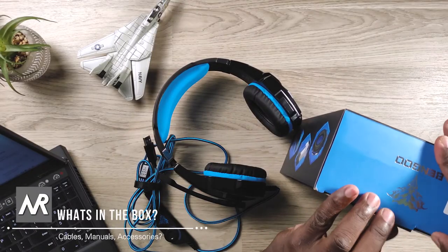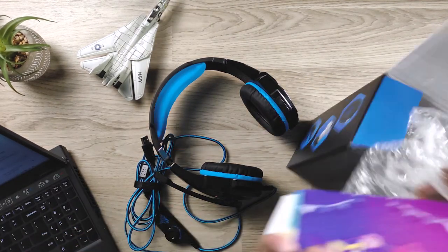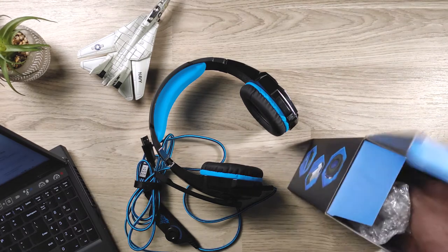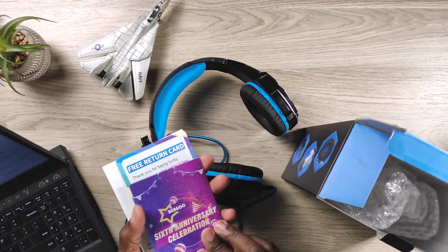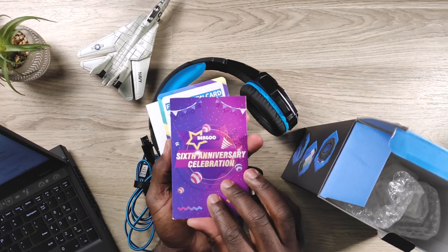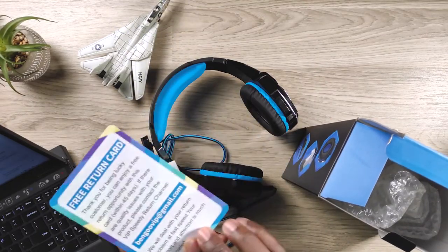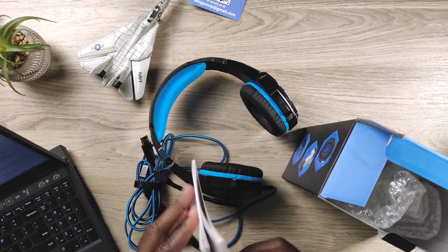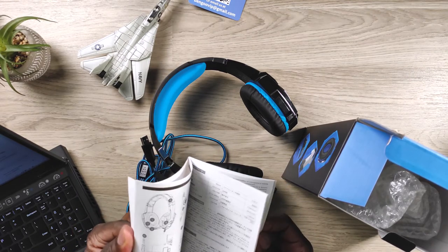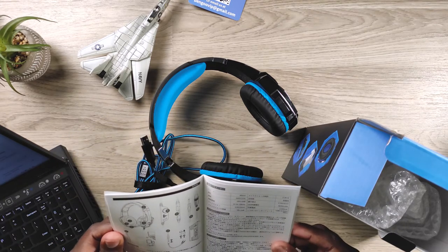First we'll start with what came in the box. Fairly simple. These came inside with some bubble wrap, and then you have some literature inside as well. You got your Bengu — sorry if I'm messing that name up — six anniversary celebration card. They've been going for six years strong, so congratulations on that. Then you got your warranty card and your manual, which I didn't even open and read. I basically took it out, plugged it into my PC, and there I went playing some games.